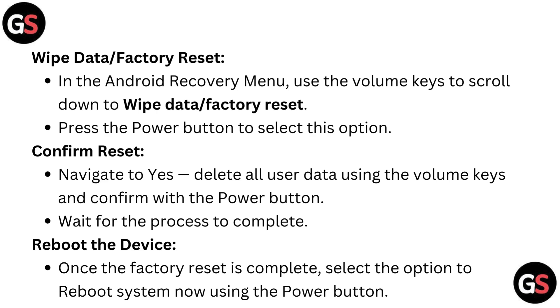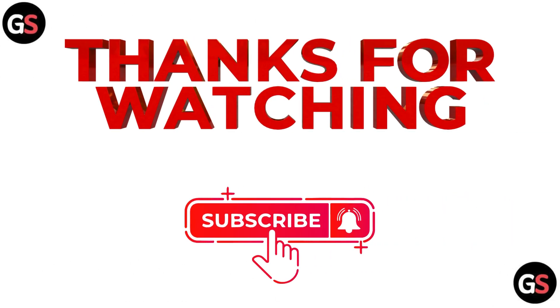Reboot the device once the factory reset is complete. Select the option to reboot system now using the power button.